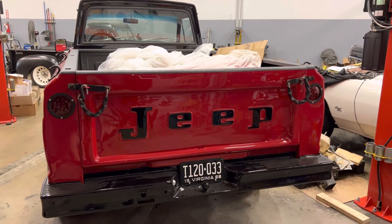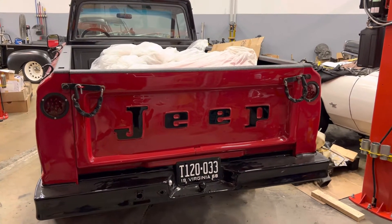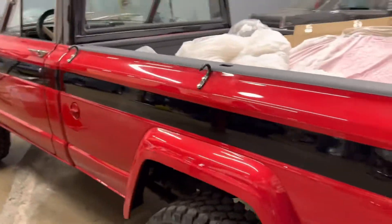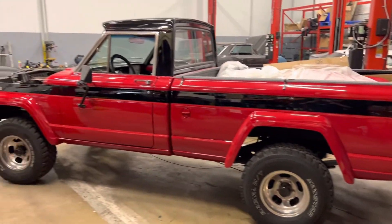Good morning, happy Saturday everyone. Today we're looking at a really cool 1968 Jeep Gladiator pickup truck. Look how cool this thing is — it's in such good shape.